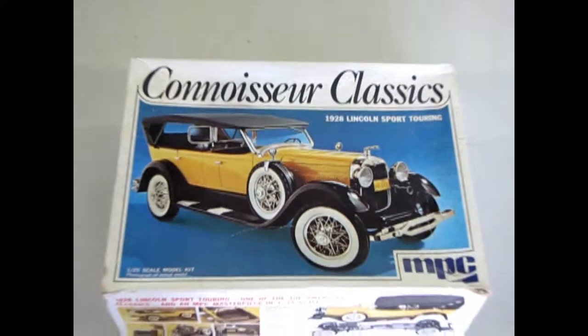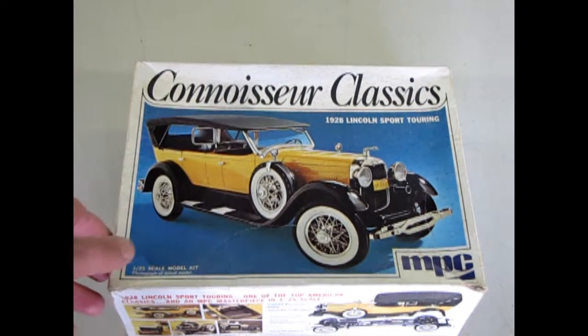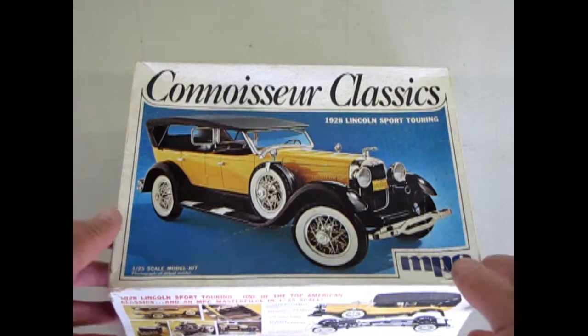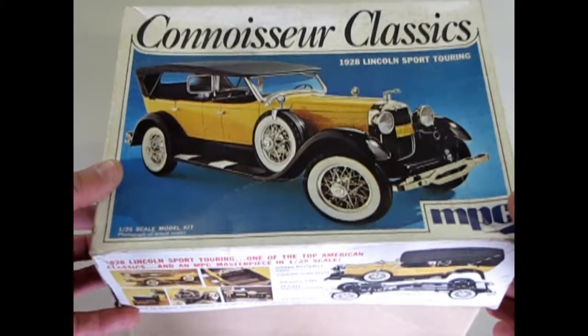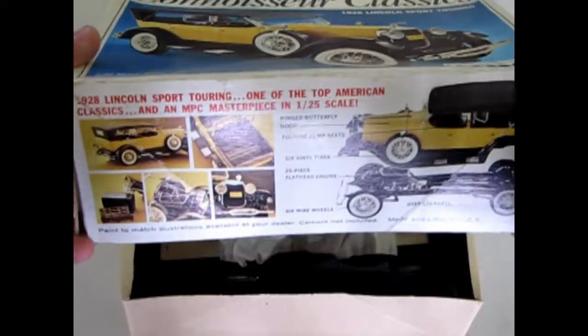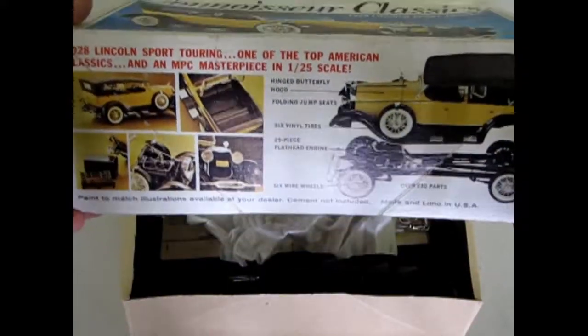Welcome back to our bench and we're going to open up the box on the Connoisseur Classics 1928 Lincoln kit. This is the Sport Touring by MPC, which is no longer in production, although it may come back out again under Round 2 — we don't know yet.